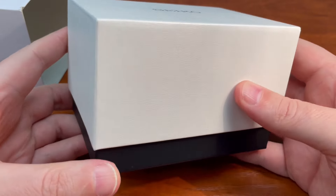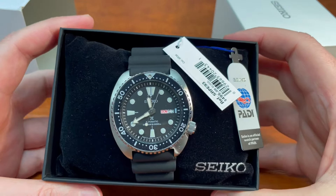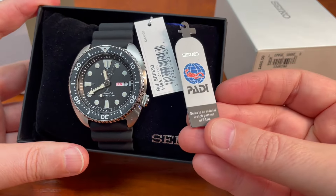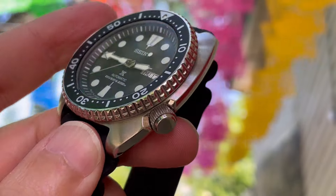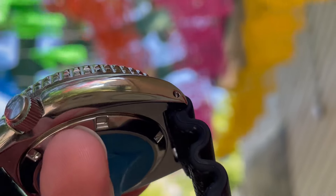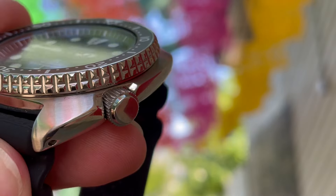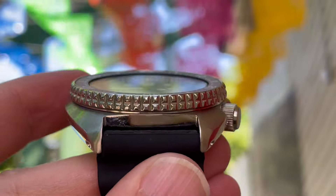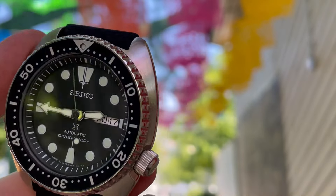The most instantly noticeable and distinctive feature of this watch is the 200-meter water-resistant, 45-millimeter wide Turtle case. It sounds huge at 45 millimeters, but it wears smaller because the case is contoured and the dial is smaller than the case. I love the way this case looks and wears, and I love the look of the metalwork in particular.